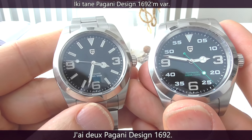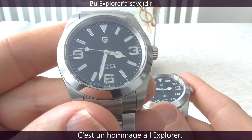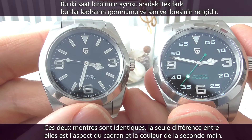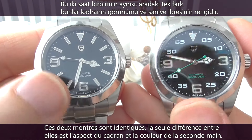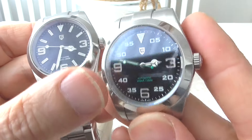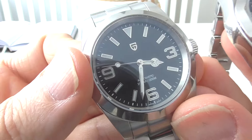I have two Pagani Design 1692. This is the Explorer Homage and this is the Air King Homage. These two watches are identical. The only difference between them is the design of the dial and the colour of the second hand. This one has a green second hand and the second hand on the Explorer Homage is white.